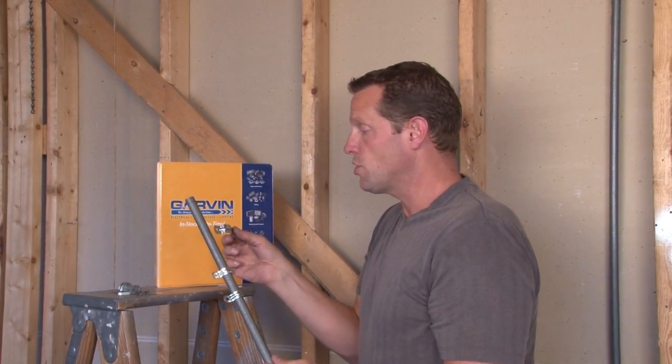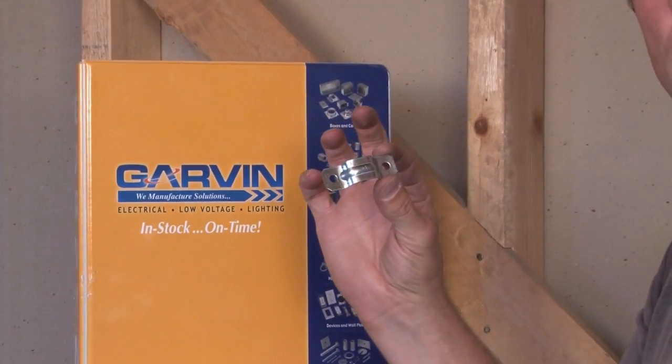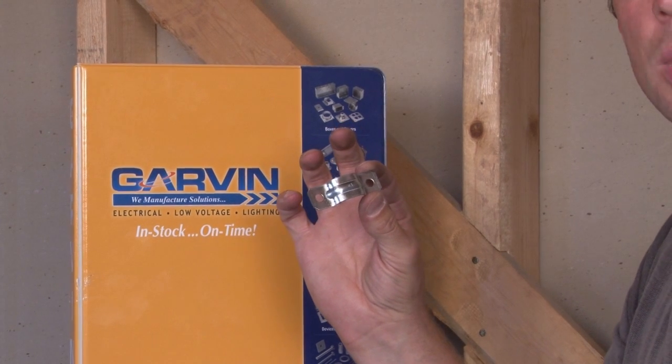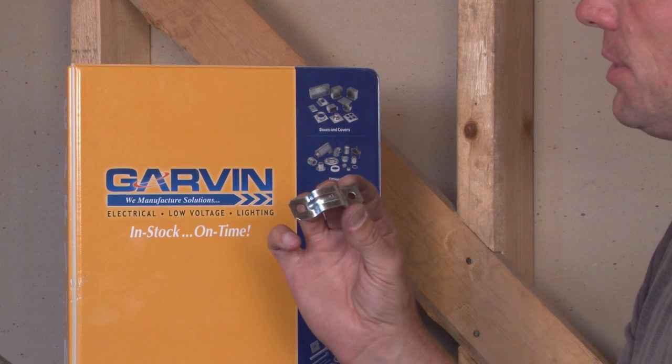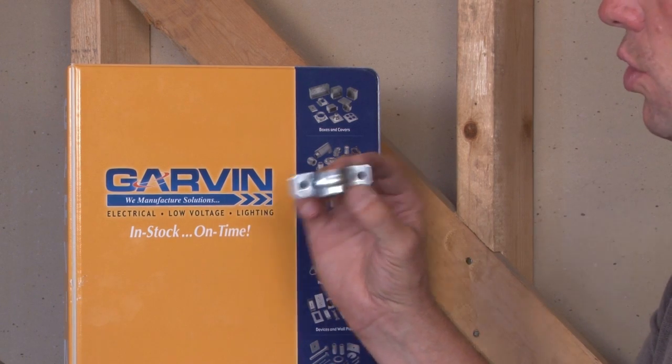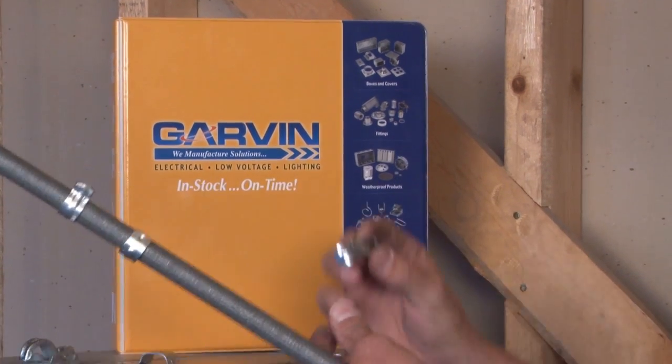We also manufacture a variety of two hole straps and one hole straps for flat cable. They have a little bit of a wider base and typically are used in outdoor construction or for non-metallic sheath cable, but the same principle applies — they have two holes or one hole for flat cable.